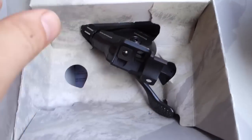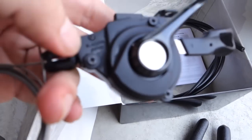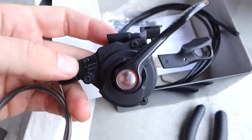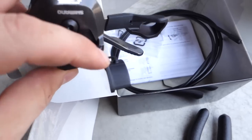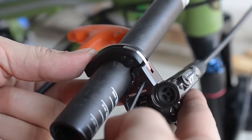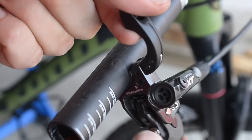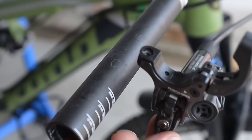What I'm going to use for the shifter is of course the M8000 — you see it here, SL-M8000, made in Japan — and this is the I-Spec 2 attachment. Just like in the previous version, there's this little hole, so just use a 2mm Allen key to push in and here we go, it opened up.